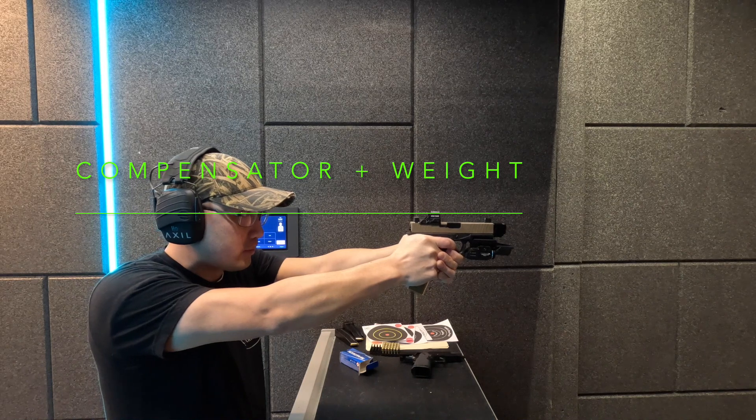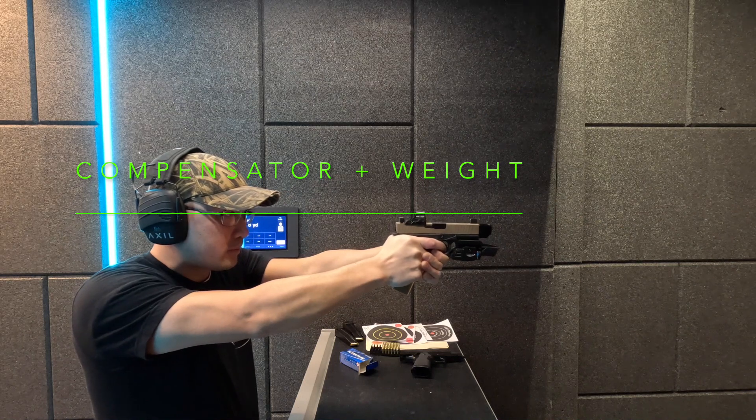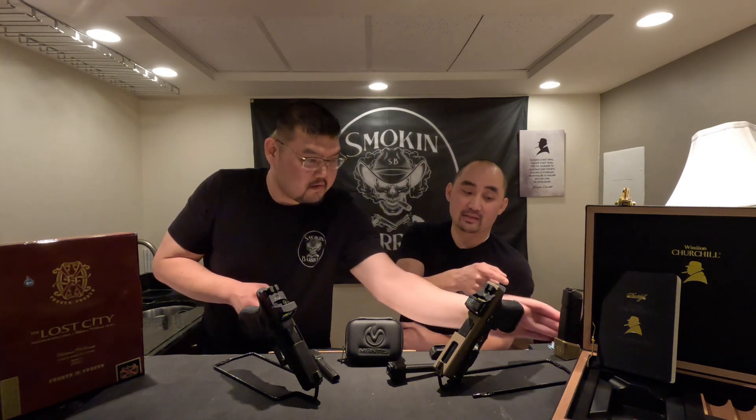My experience with the weighted mag wasn't bad. I liked how the weight being on the magazine itself — with this brass mag — changed the feel of how I shot it. It's a really easy mod: you just buy it and put it in, no modifications needed. It's an OEM Glock mag with a Taylor Freelance brass base pad, one of the heaviest I could find.